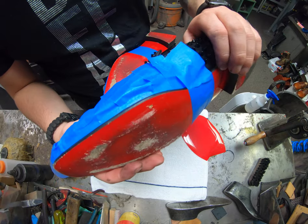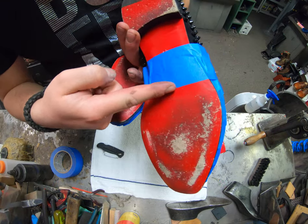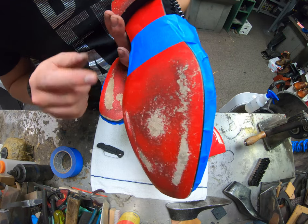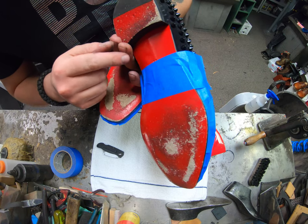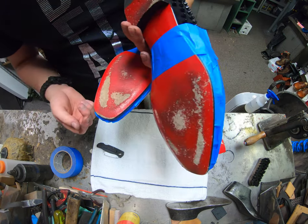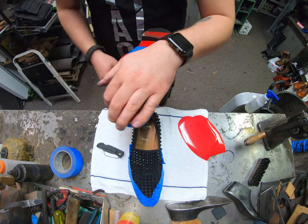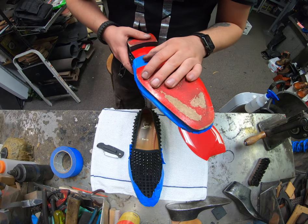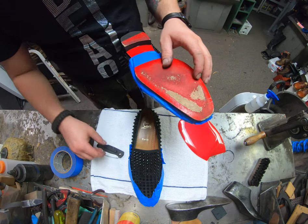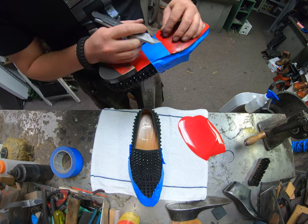We've got everything taped off now, and I also used some tape right there to mark where we're going to be cutting into the sole itself. I made sure to stay above the logo — the Louis Vuitton logo here is underneath the tape right now to keep it all protected and still visible. We don't want to overlap that logo at all. At this point, I'm going to go ahead and grab our blade and start skiving away here.